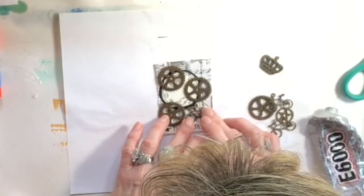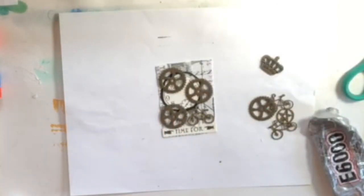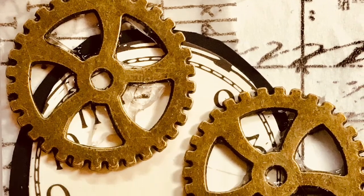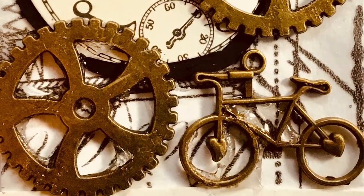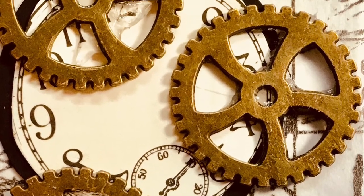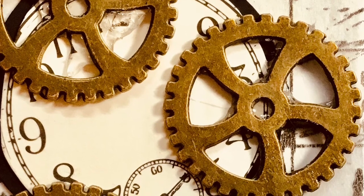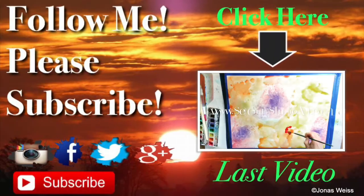My goal is to make a video for each day. And now here are the close-up shots of the finished piece — I was really happy how it turned out.